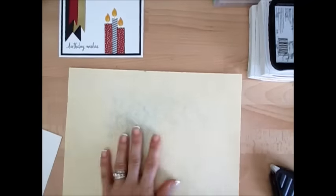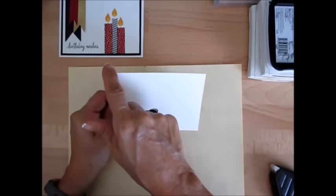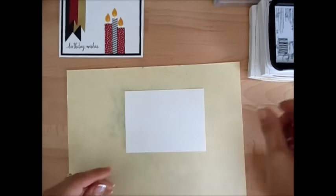I'm going to bring in a scrap paper here. Our next layer is Very Vanilla that measures five by three and three-quarter inches.